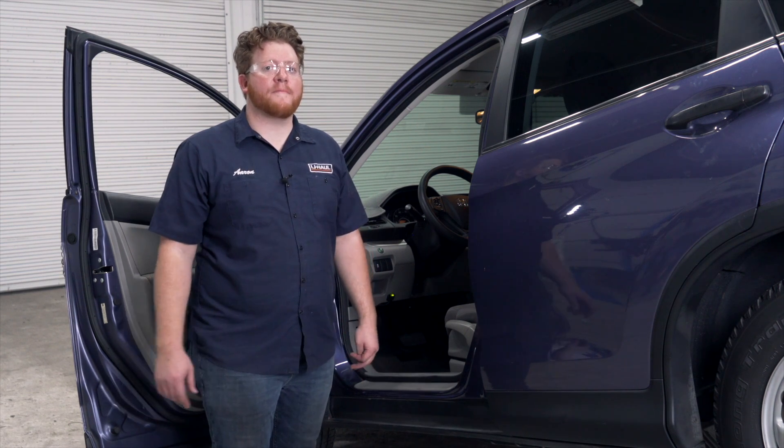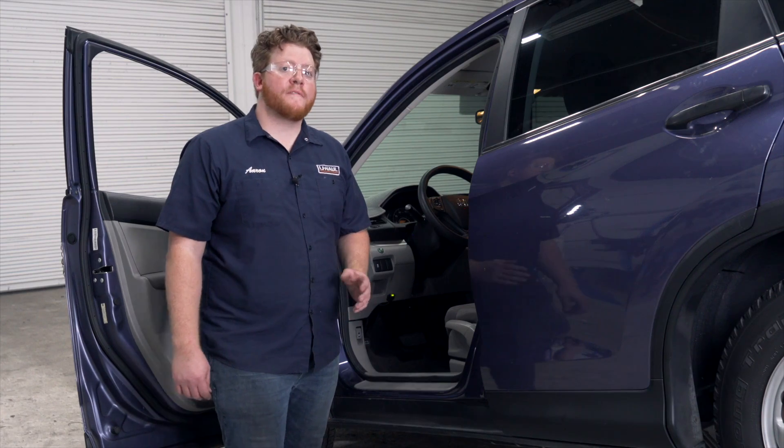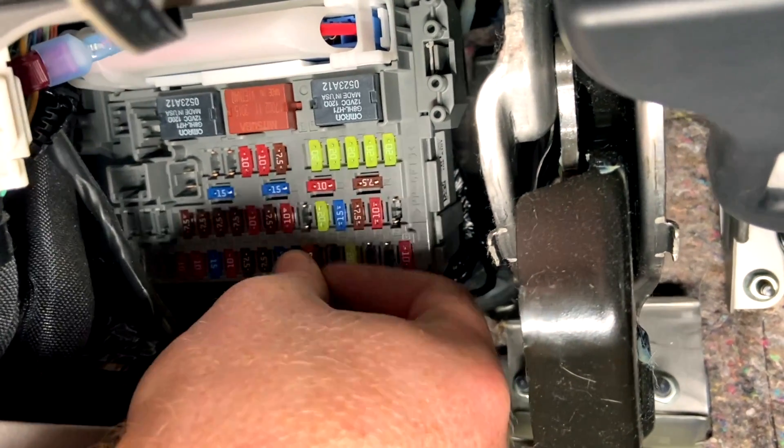Now we have a seven and a half amp fuse that we need to plug in to power up our trailer wiring. Our fuse panel is located underneath our dash, just in this position right here. Then we'll go ahead and plug that in.